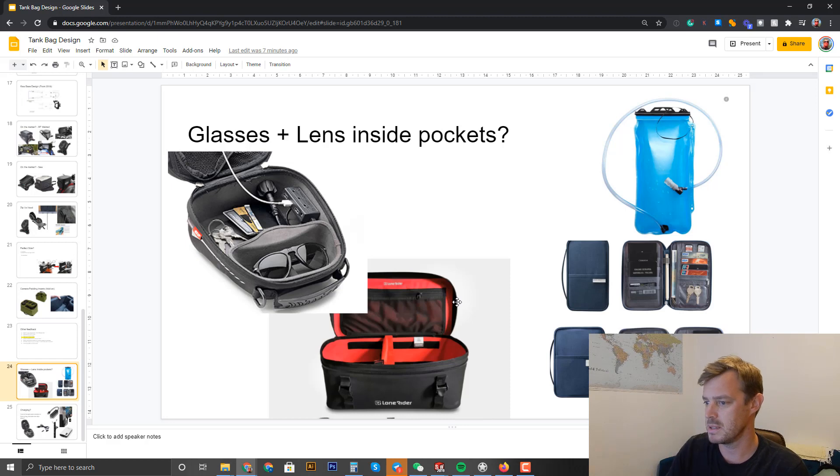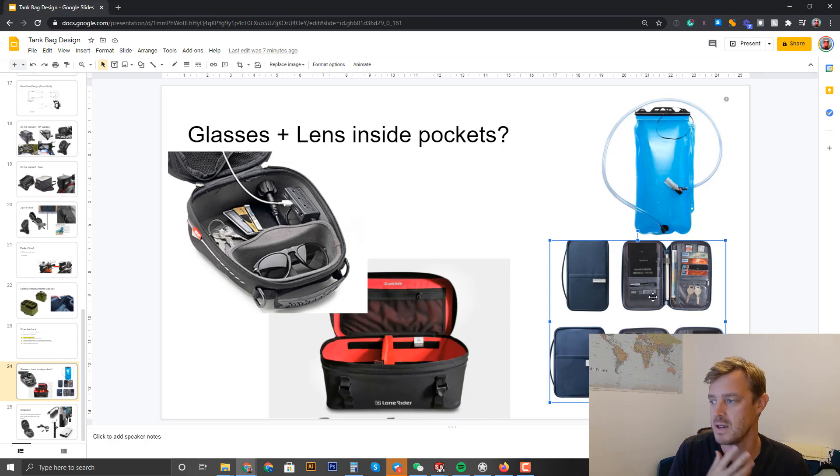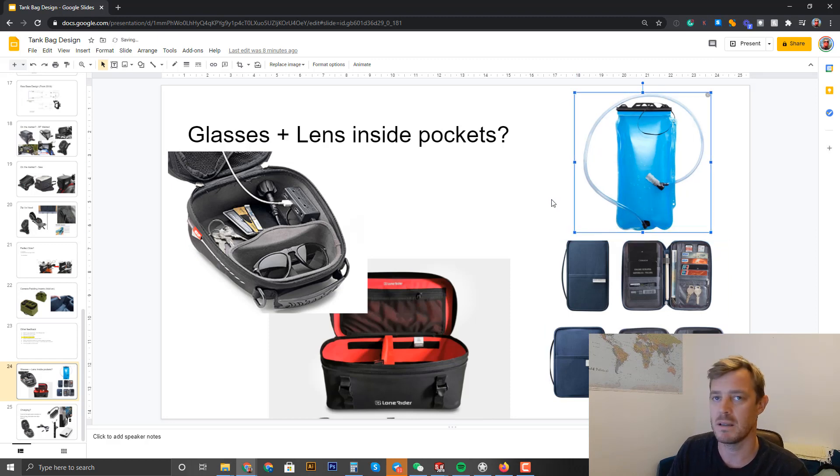Inside pockets — like wallet-style pockets similar to what I use now. Do you need extra wallet compartments or any other internal organization? I had that kind of stuff in my bag, just wondering if you guys want it too. We also already make a hydration reservoir, so I'll try and make sure that fits in there somehow — it's not the top priority but I'll definitely attempt to include it.